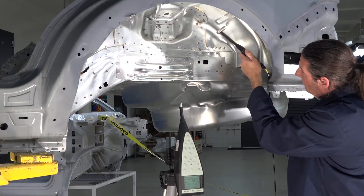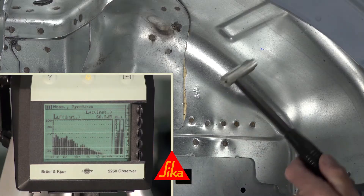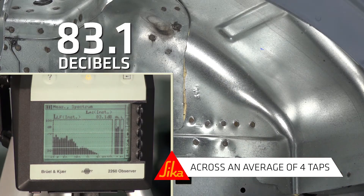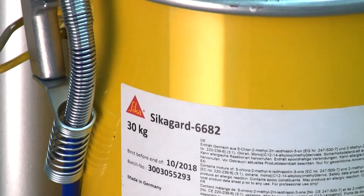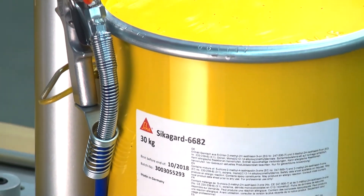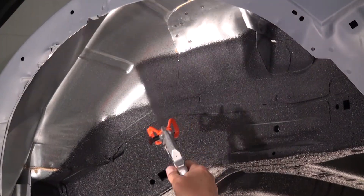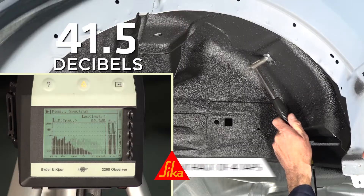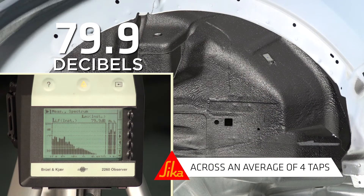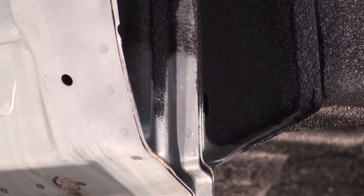Before we apply the product, let's take an acoustic measurement to establish a base. An average of 83.1 across four taps. Will SikaGuard 6682 make a difference? Let's find out. With a thickness of only two millimeters, it's time to take another measurement. An average of 79.9 across four taps, for a reduction, on average, of 31%.